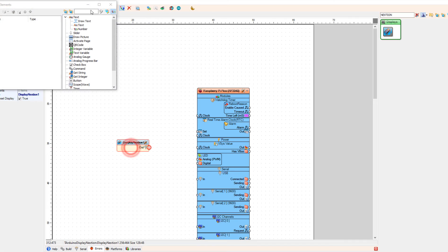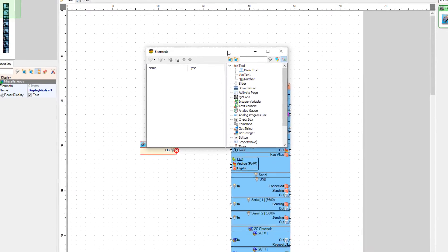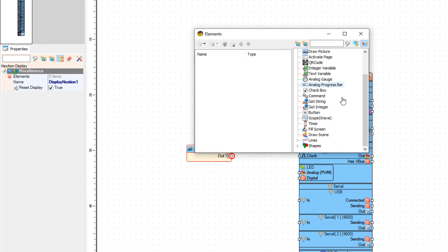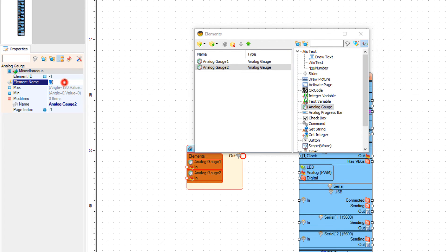Double click on the display Nextion component, and in the elements window drag an analog gauge to the left side, and drag another analog gauge to the left side. For the second one, we need to change the element name and we are going to set it to Z1. So we have analog gauge 1 with Z0 and analog gauge 2 with Z1.